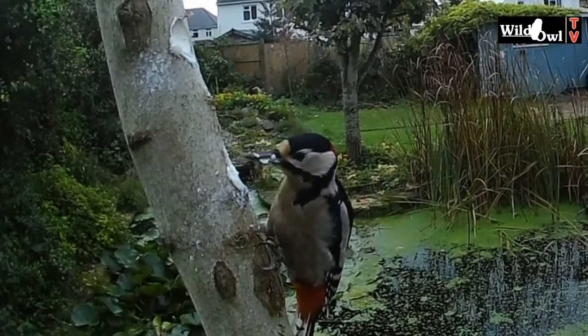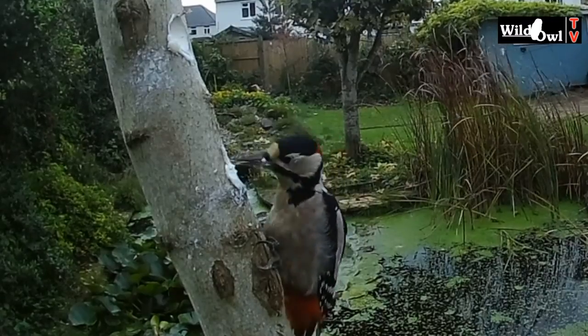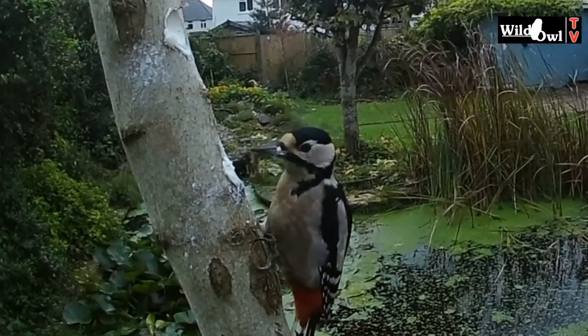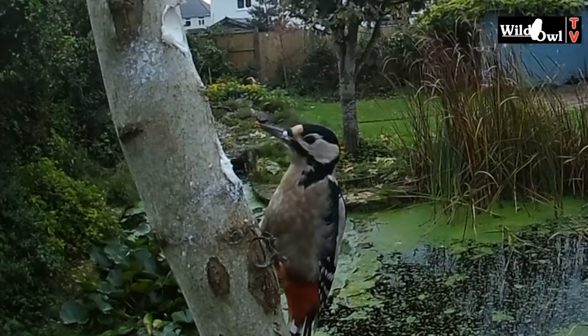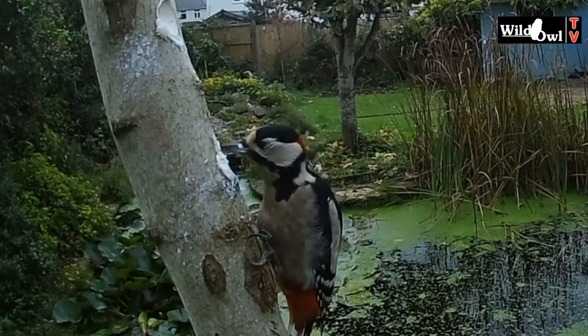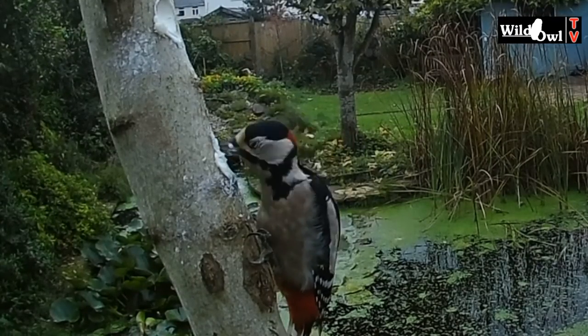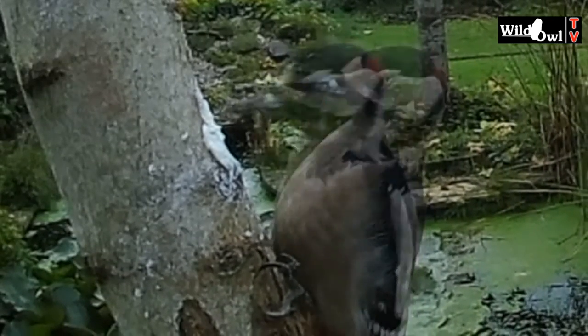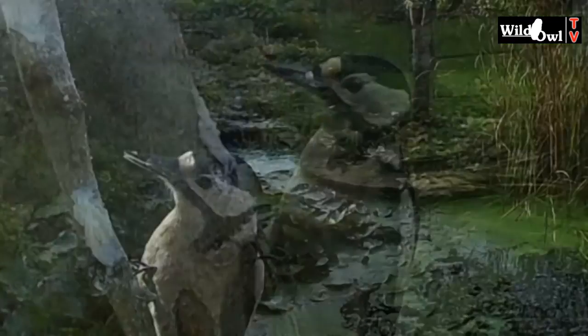Great spotted woodpeckers drum to attract mates and also to declare their territory to other woodpeckers. That strong beak is also the perfect tool for rooting out insects under bark and rotting wood — and of course for suet on woodpecker poles. This bird is just casually hammering, but when they're in top gear they can really drum fast.